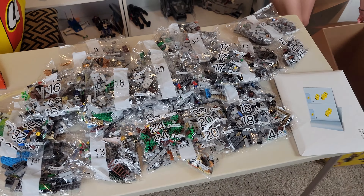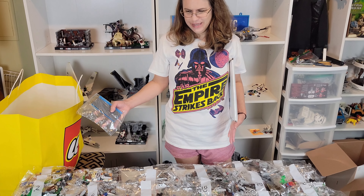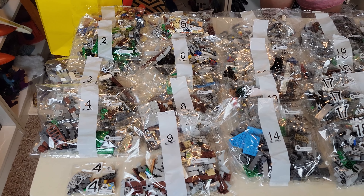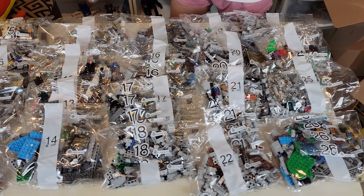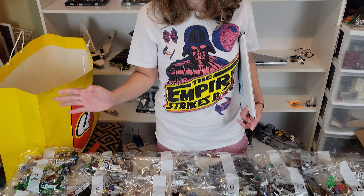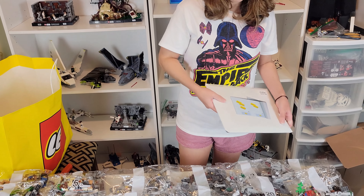So let me sort these and count them up. Here are all the bags laid out in order. The set says bags 1 through 26, but in actuality there are 36 bags of Lego total — including the one with the little plates on it. 36 total bags of Lego, that's a lot! But I'm super excited about this set.